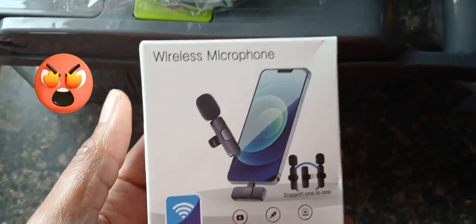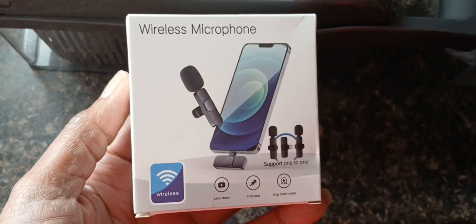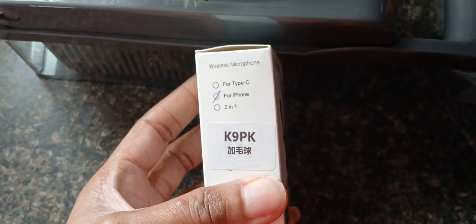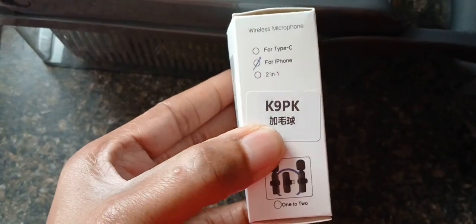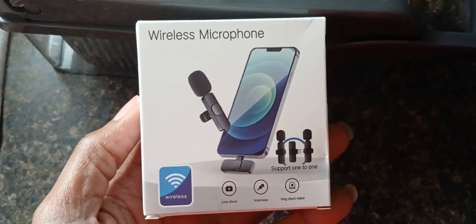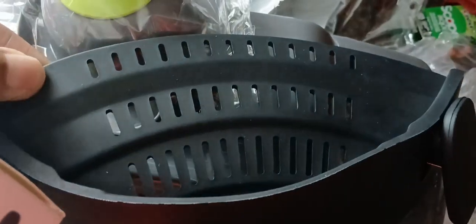I do have one complaint. I ordered myself a microphone — I got about two or three of them and I lost them, I don't know where they're at. But this right here that they sent me is for iPhone, and I have an Android. I picked out an Android but they sent me one for iPhone. I don't have an iPhone, so this is going back and they're gonna replace it with the one I ordered. That's the only thing I'm complaining about — everything else is pretty nice.